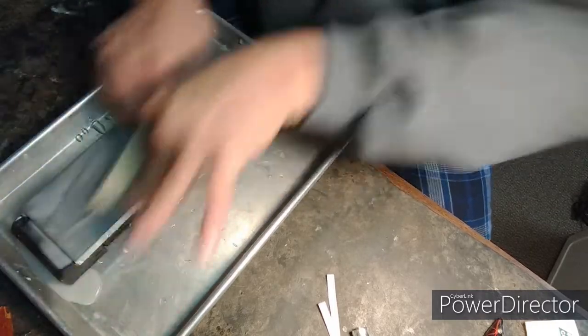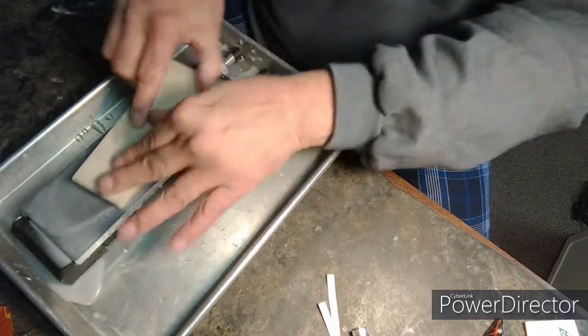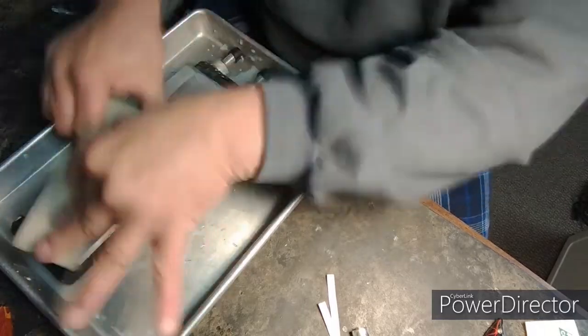Flattening a stone should always be the first process in honing a razor. Because if you don't have a flat stone, or you don't know if it's flat, then you don't know what the quality of the edge is going to be like. I can't stress that enough — I've said that a million times in my other videos.